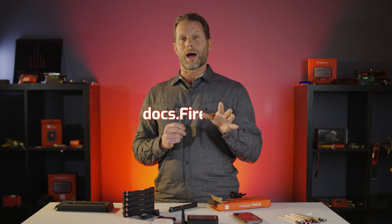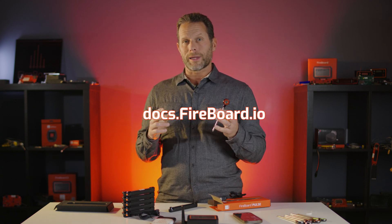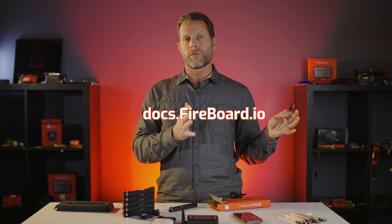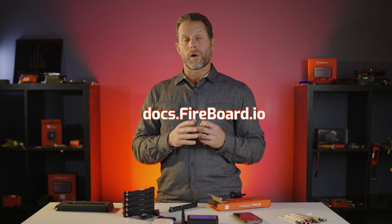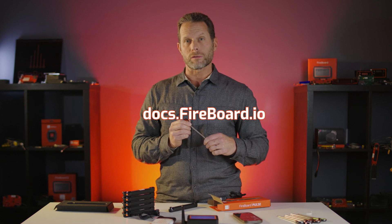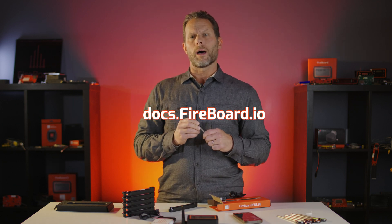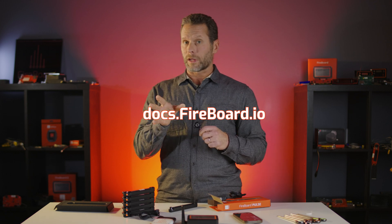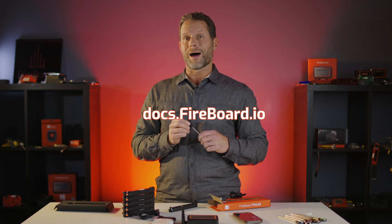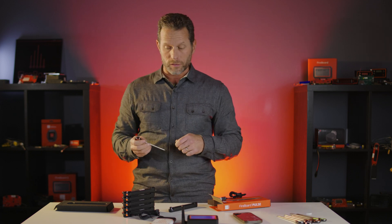One thing to check out is our knowledge base at docs.fireboard.io, where we've tried to encapsulate every single thing we could think of for all of our products, so people can go there if they have questions. There are Q&As, FAQs, and best practices. Again, that's docs.fireboard.io — we'll have the link down below in this video.